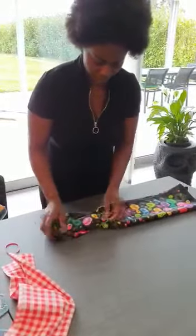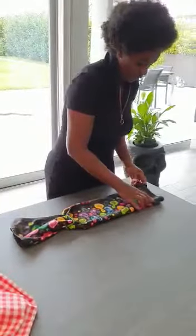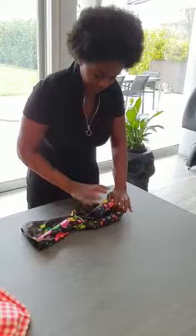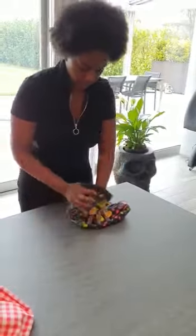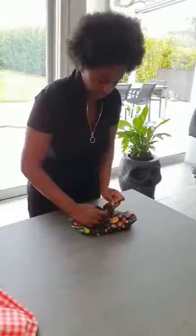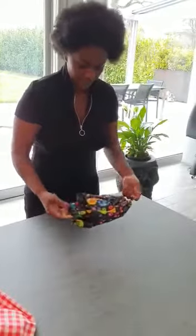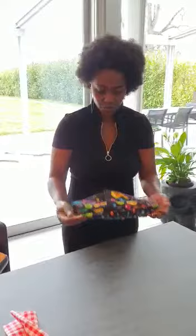Again, take your elastic, fold one side, fold it on the other side, and then put your elastic wherever here. Fold it, fold it, put it inside just for the folding parts. Then pop it and you cover yourself. You can put it in the machine and wash it whenever you want.